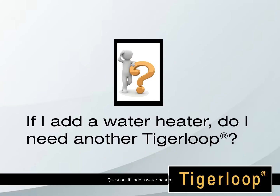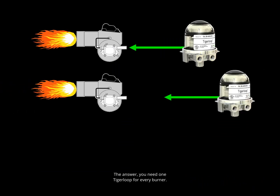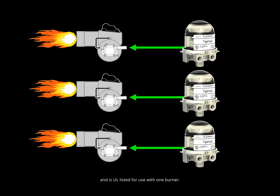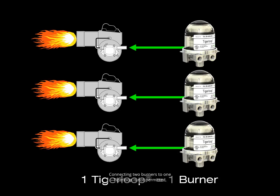Question: If I add a water heater, do I need another Tiger Loop? Answer: You need one Tiger Loop for every burner. The Tiger Loop was designed for use with one burner and is UL listed for use with one burner. Connecting two burners to one Tiger Loop is not permitted and is contrary to the manufacturer's instructions and Underwriters Laboratories guidelines. You must never install more than one burner for each Tiger Loop.